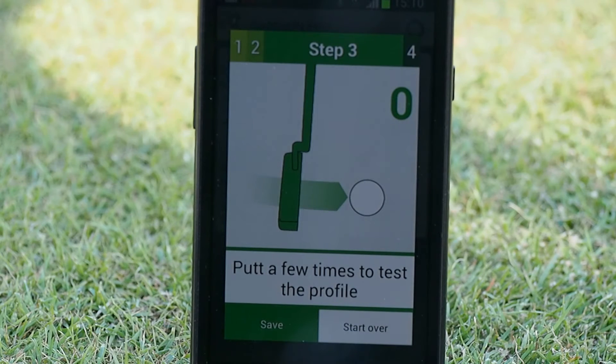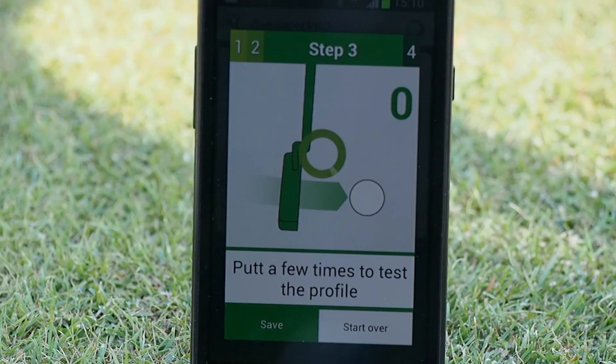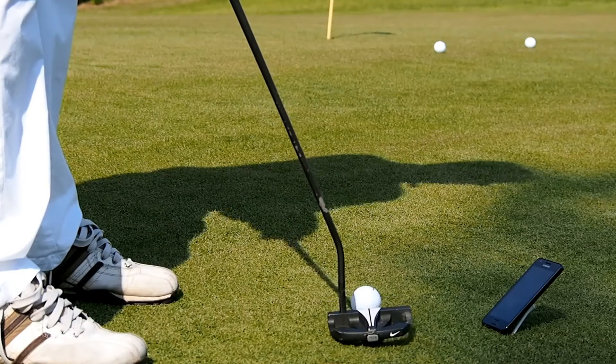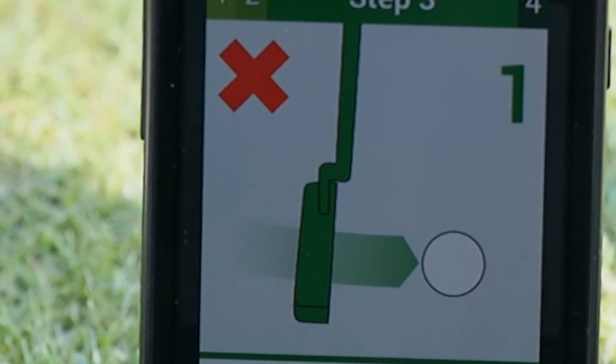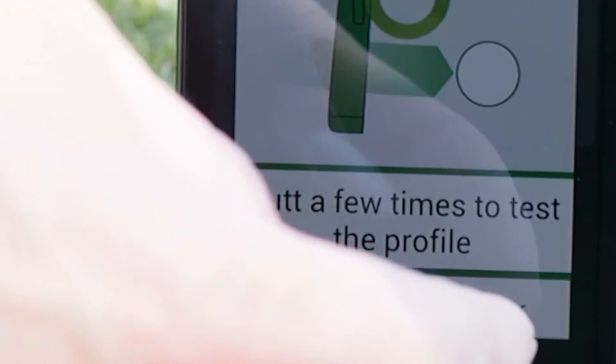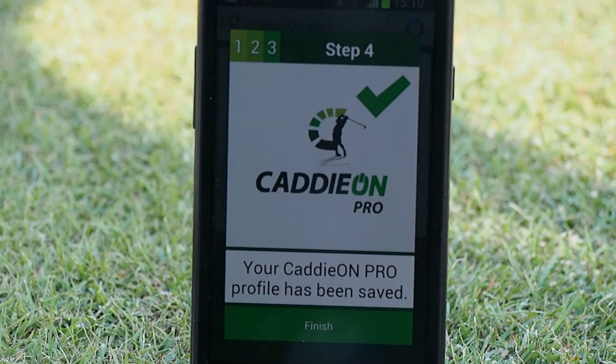Take your putt and wait for the app to set up your putting profile. The app then instructs you to test the profile by hitting a couple of extra putts. After each recognized putt, the phone makes the sound of a shot and increases the number on the screen. Please note that there is a small delay in the recognition after the ball impact. If the test putts are not being recognized, push the Start Over button. Otherwise, select Save from the menu and press Finish to return to the main menu.